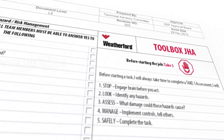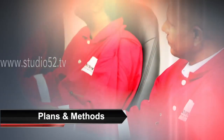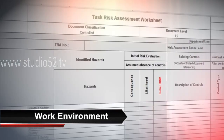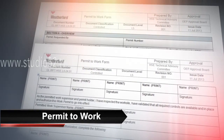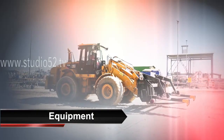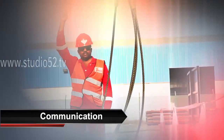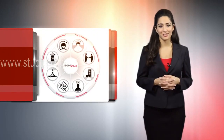Points to be discussed in the toolbox talk include: the objective of the job, plans and methods, responsibilities, access and evacuation, work environment, task risk assessment and job hazard analysis, permit to work, personnel protective equipment, equipment, materials, conflicting activities, motivation, communication, and any other safety-related topics.